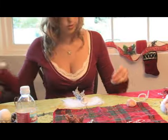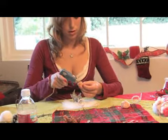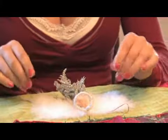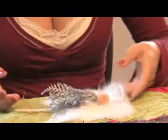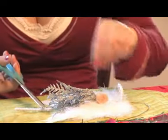Once that's dry, you're going to want to attach a pom-pom to the top of the pipe cleaner for the head. You are going to let that dry for about 20 seconds. In the meantime, you can cut off the excess pipe cleaner.